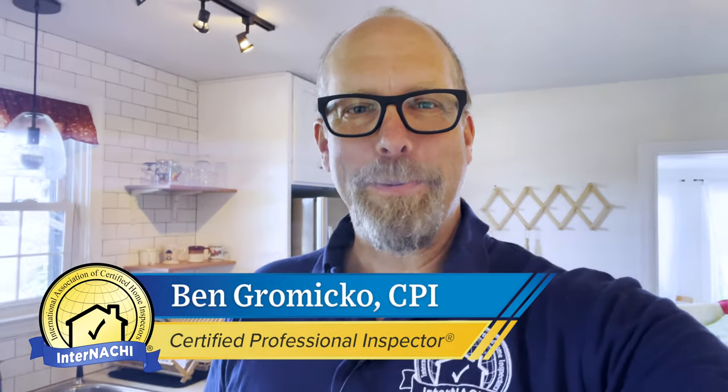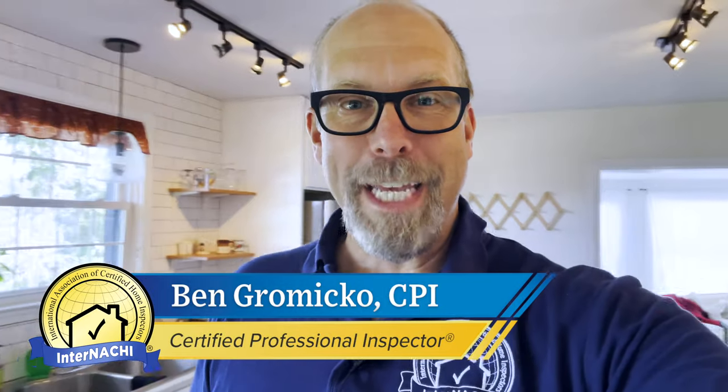Hi, I'm Ben and we're going to perform an inspection of the kitchen. According to the home inspection standards of practice, a kitchen isn't really part of a home inspection, but you'll find as a home inspector that your clients — homeowners, home sellers, home buyers — will expect you to check out the kitchen, maybe the appliances and electricals and things like that. What I like to do is share how I perform a kitchen inspection, and you can take that and build upon it and make it your own. The first thing I do is I simply look around and see what we have in the kitchen before we get to any components of the kitchen system.